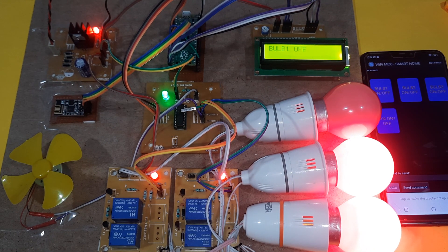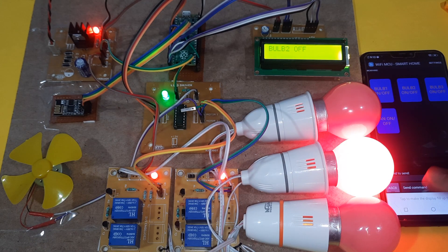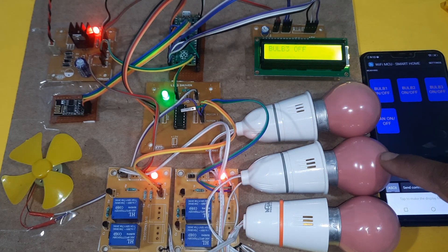DC fan off. Bulb one off. Bulb two off. Bulb three off.